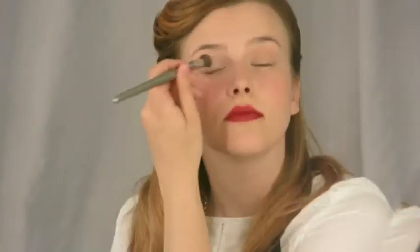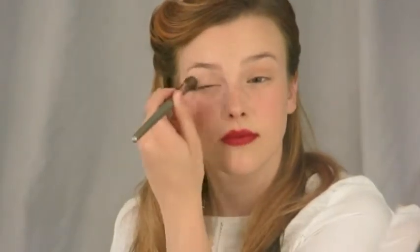Next, grab a medium-sized eyeshadow brush. I'm using the E-Sum Medium Shadow Brush. You're going to lay down a base color, which is going to set the tone for the rest of the eye. I'm using a warm nude to create more of an everyday eye. But if you wanted to bump this up to a smoky eye, just use a smokier color like a soft gray.